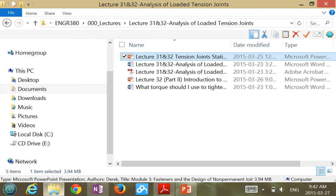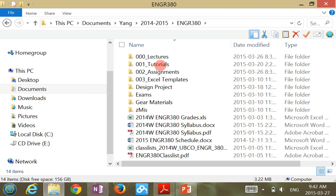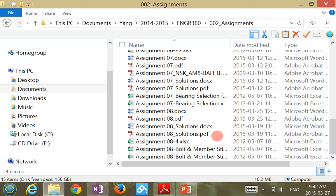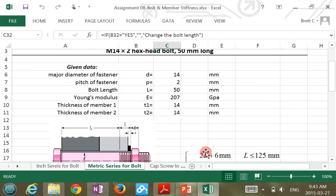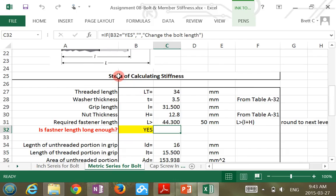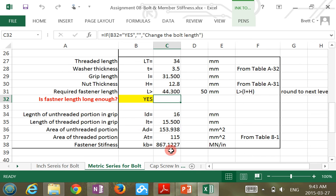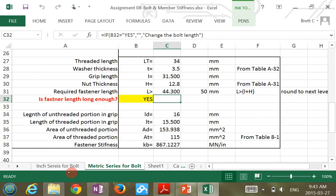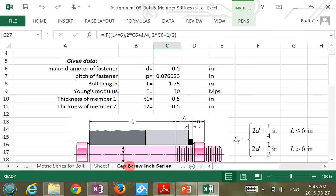In the assignments I posted, there is an Excel spreadsheet — you don't need to submit anything, but you can use it to facilitate the calculation of bolt and member stiffness. All you need to do is change a couple of parameters based on the given bolt. There are two series: inch and metric.